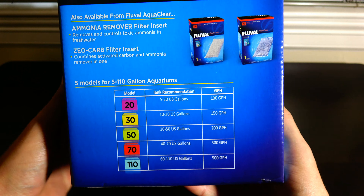Here is a tank size guide as well as the output for each filter. Now this filter is going on a 125 gallon tank. It's going to be replacing my Tetra Whisper — I did a review on that, so check that out if you're interested. That was a good, cheap filter. I wanted something a little more modular, and I'll get to that when I set up the bio media.